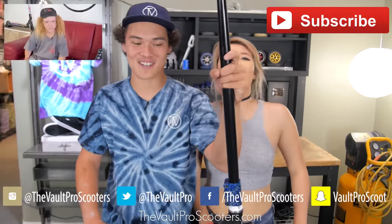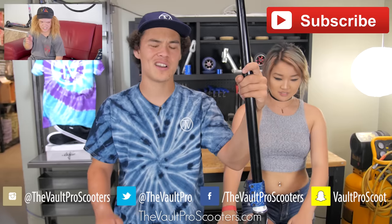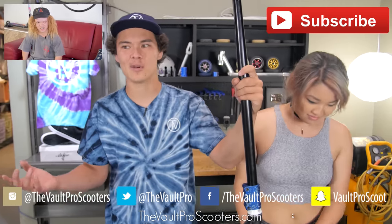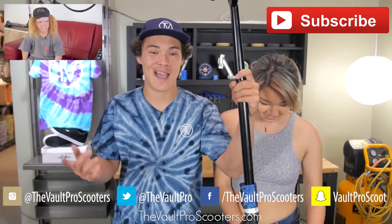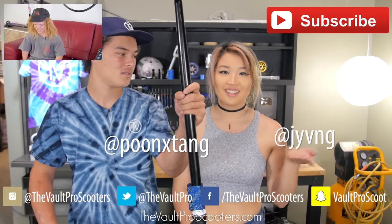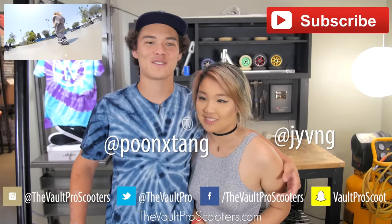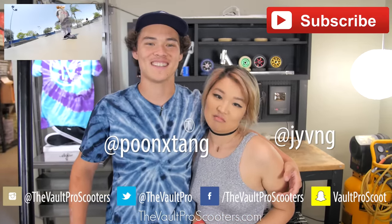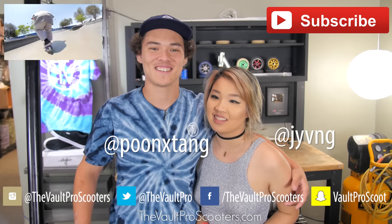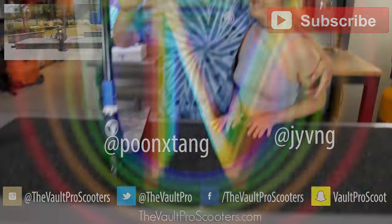Remember to like and subscribe to Volt Pro Scooters, and also follow us on social media at Volt Pro Scooters on Instagram. We also have a Snapchat and a Twitter, because we're just freaking sick like that. And remember to follow me on Instagram at PoonXTang, and also my girlfriend on Instagram. Please don't slide through our DMs — that is a very common thing that happens. We'll see you next time, hopefully.